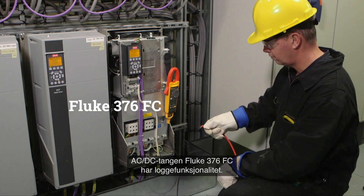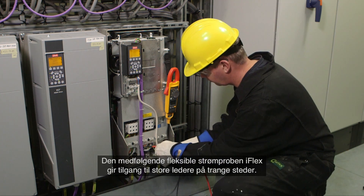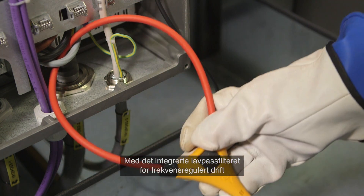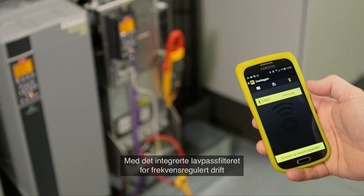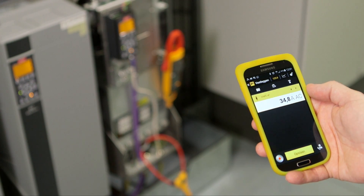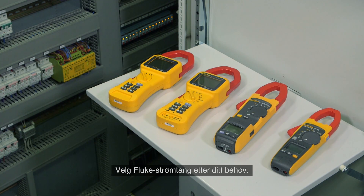The Fluke 376 FC AC/DC clamp meter offers logging capabilities. The included iFlex flexible current probe provides access to large conductors in tight spaces. With the integrated variable frequency drive low pass filter, you can take accurate motor drive measurements. Select the Fluke clamp meter that is right for you.